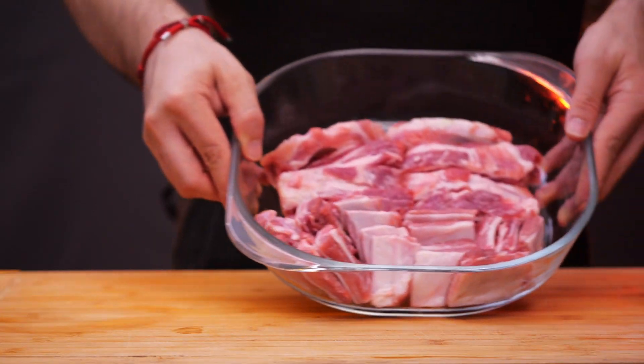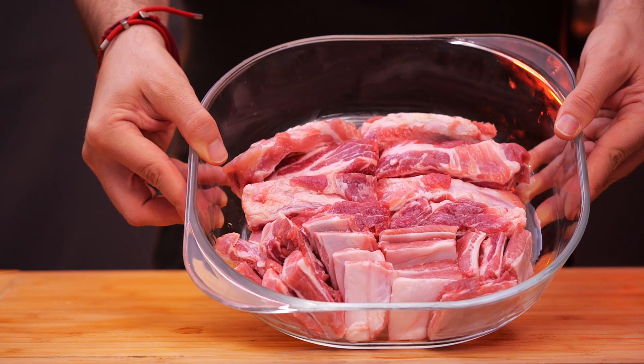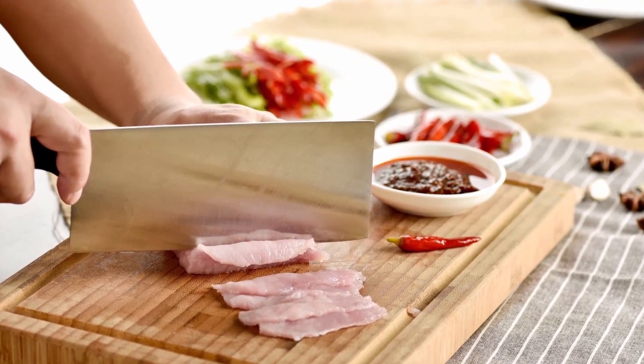A cleaver is very good at cutting through bones. Many Chinese people don't take the bones out of the meat when they cook, because the bones are very important for achieving the correct flavor profile in the dishes. Trust me when I say that you should definitely get one of these knives — it's very easy to use once you get over the fear of using a very large knife.